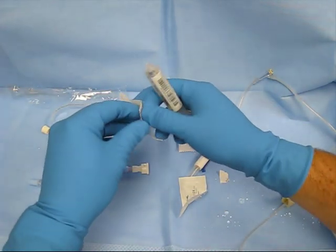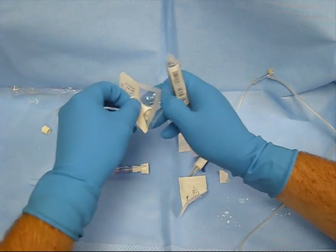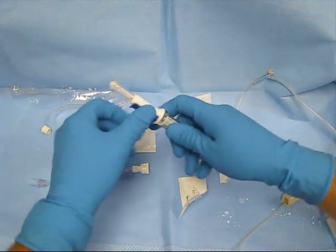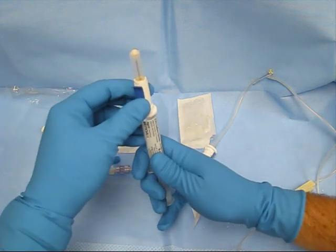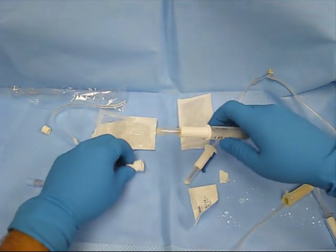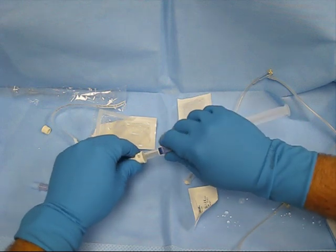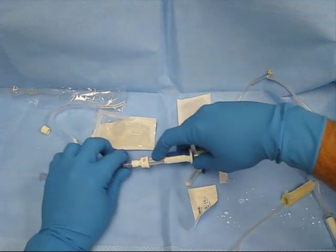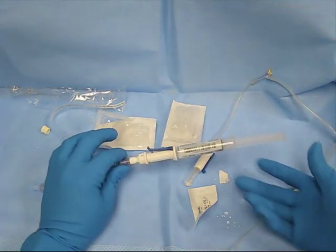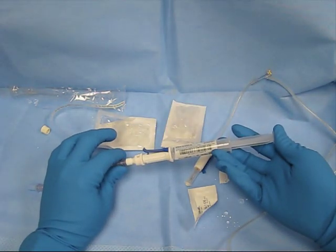Then take your saline flush and connect it to the second face seal needle. Make sure that you get your air out. Hook that up to the patient, pull back the blue actuator, insert the needle. You can now administer your flush.